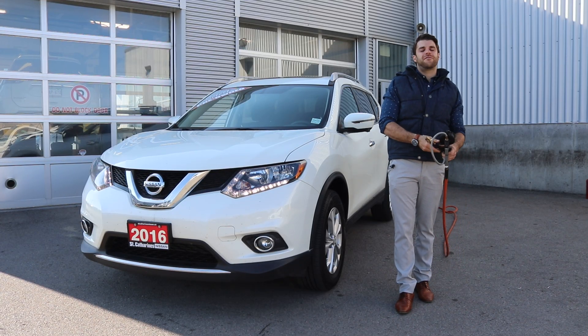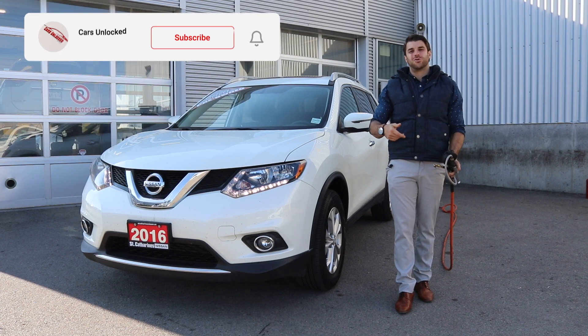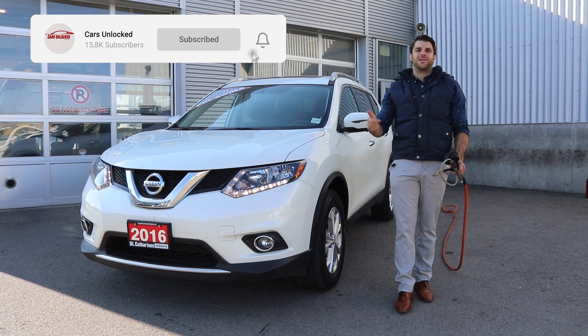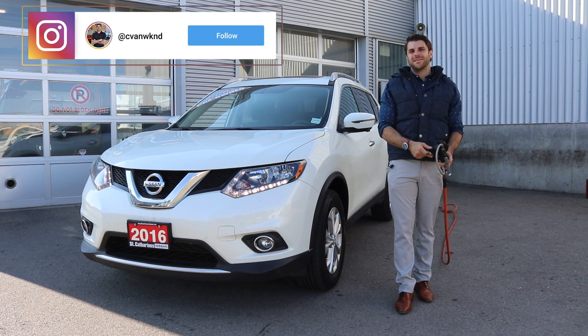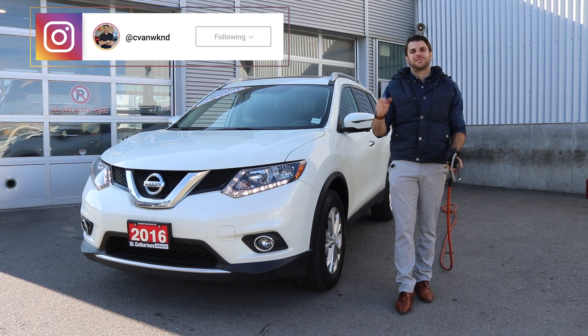Hopefully this made it easier. With the seasons changing, your tire pressure might fluctuate. If you're a Nissan owner, make sure you subscribe to my channel as I do a lot of tips like this. Follow me on Instagram and DM me if you have any questions. Have a great day.